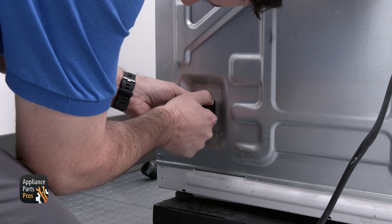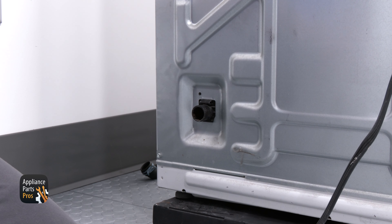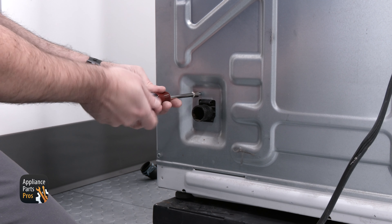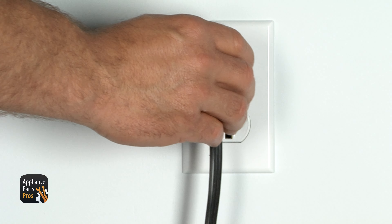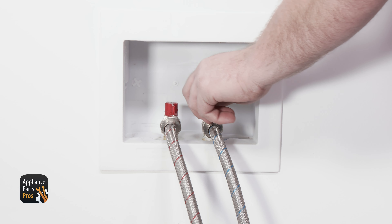Once the washer is lifted back up, go to the back and pull the internal drain hose through. Make sure the bracket is still clipped. There is a quarter-inch screw you need to reinstall on the top to hold it in place. Once that's finished, connect your drain hose. Don't forget to plug your washer back in, connect the water hoses, and turn your water supply back on.